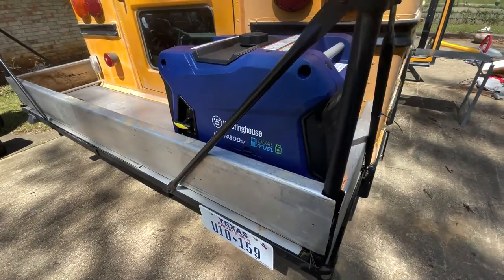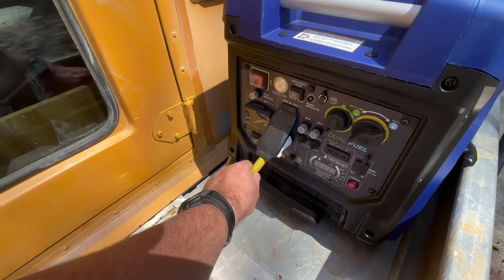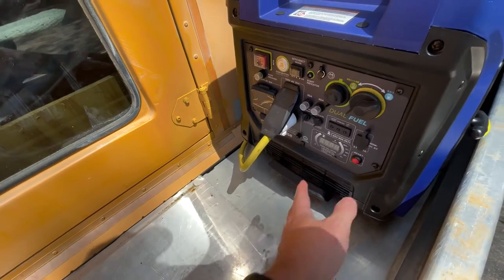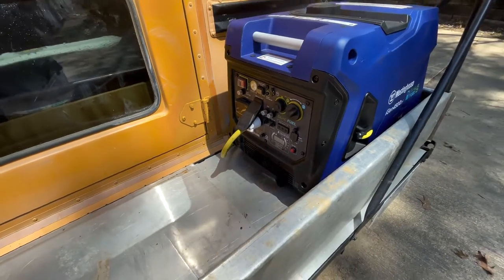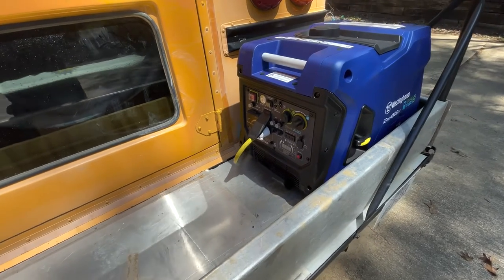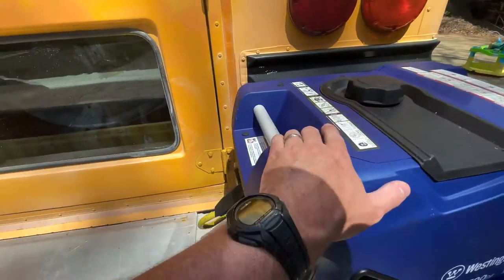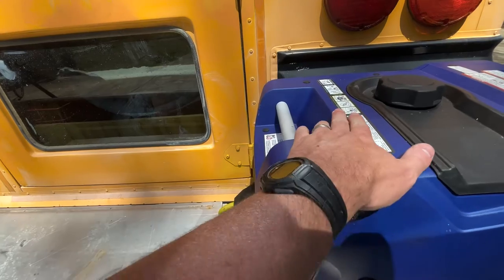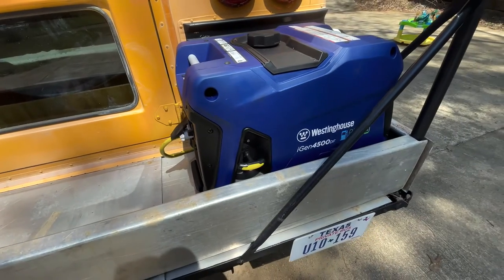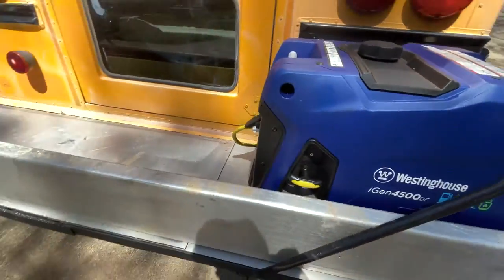A couple of notes: this is power to the interior of the bus. This thing is an auto-start — it's got a little controller. A lot of times we'll actually run it while we're driving so that we can have the rooftop air conditioner running, which is kind of standard RV practice. We always lock this down with a lock, and we also have a rain cover for it. Here's the number by the way: iGen 4500DF. Really cool generator — really like that thing.